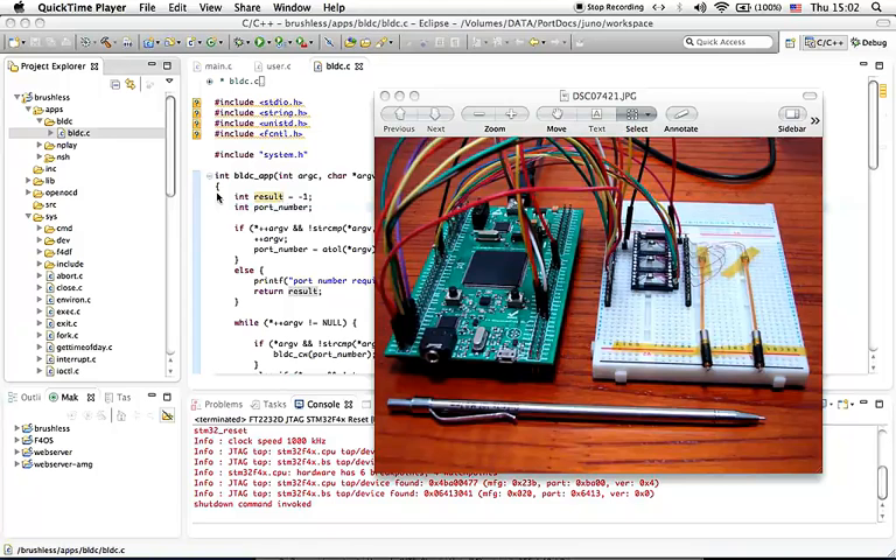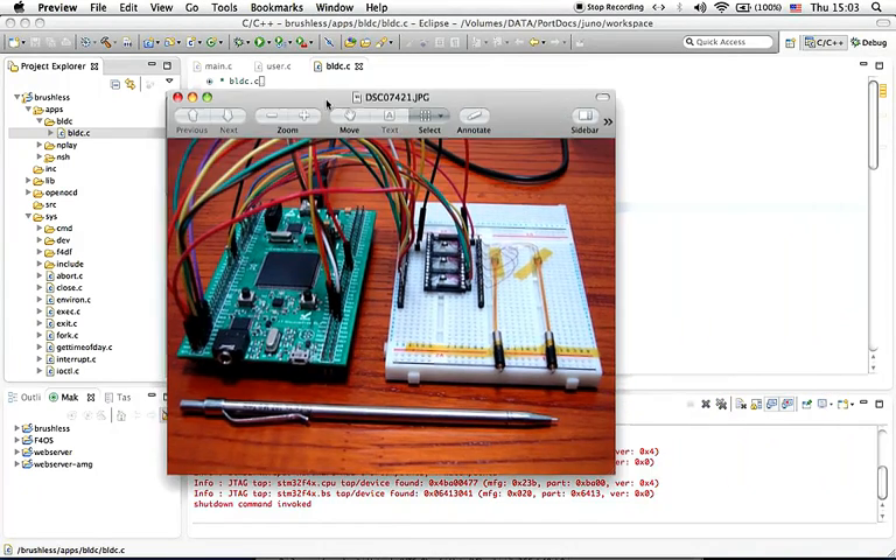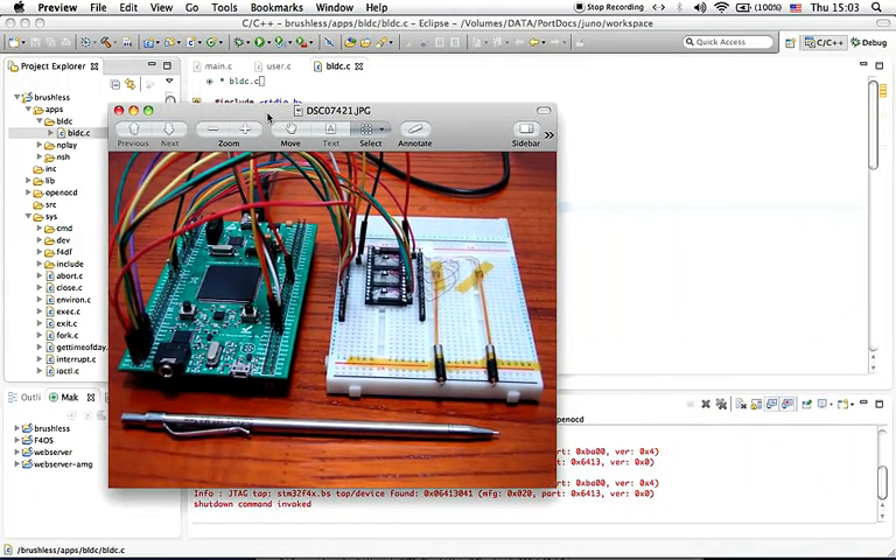Hello and welcome to an interesting project with F4 Discover Free. If you remember in the past, we posted a video of sensorless driving brushless DC motors using F4 Discover Free, as you can see here in the picture. We had a prototype of a brushless DC motor controller which was able to control up to two motors.